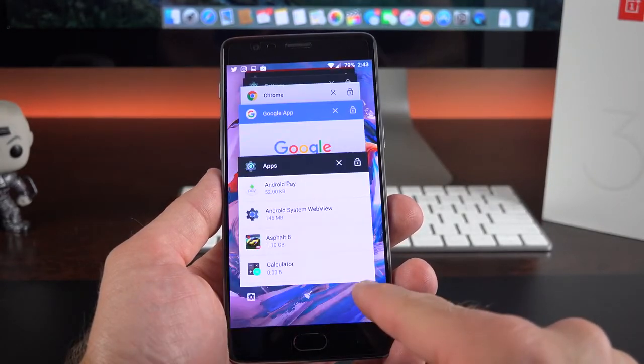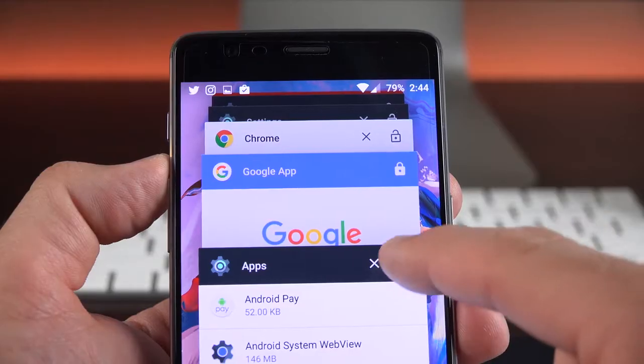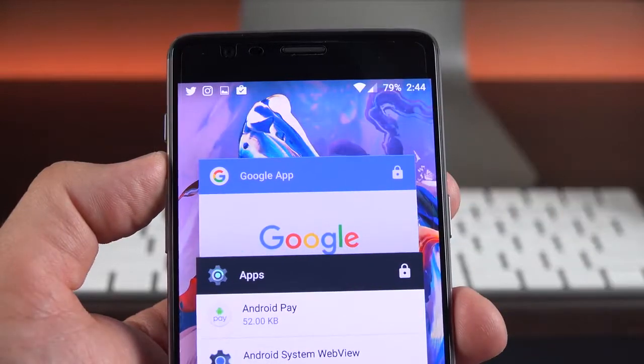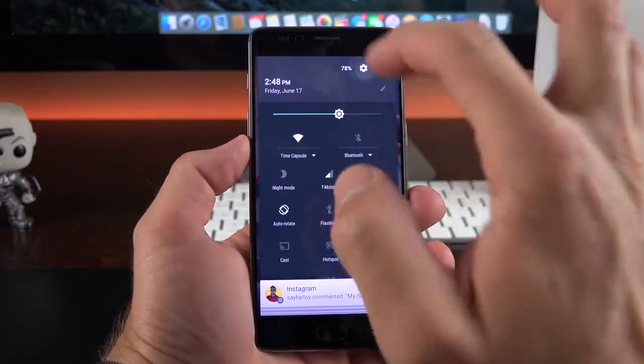In recent apps, there's an app manager in the settings button, a clear all option, and you can clear background apps. You can also lock specific apps so they can't be closed — if you clear all, those locked apps stay. These navigation buttons are highly customizable, so let's go to settings to see that.